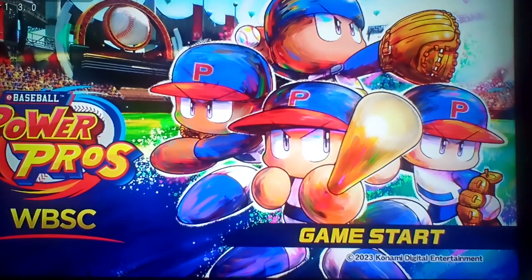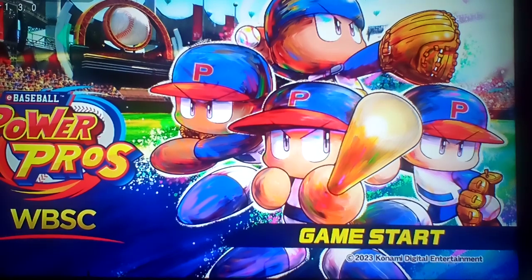This game was definitely unexpectedly fun. I had fun with this game. If I would have loved to play more off-screen, I would — absolutely in a heartbeat. Definitely a fun little game.